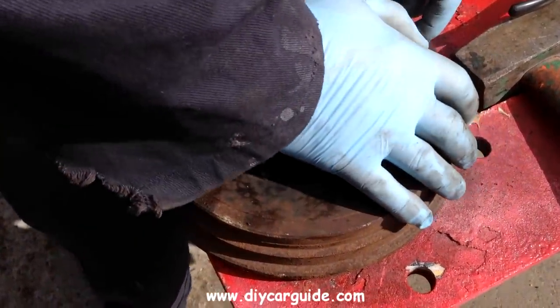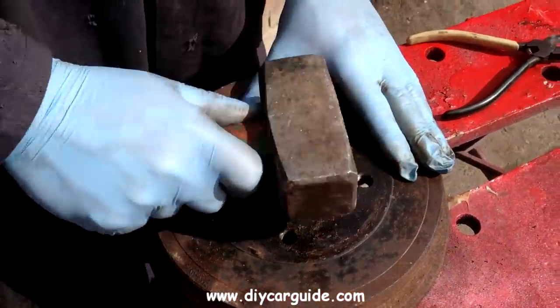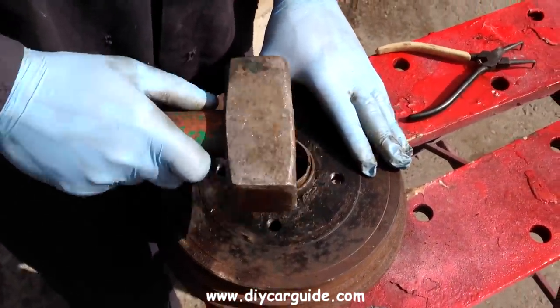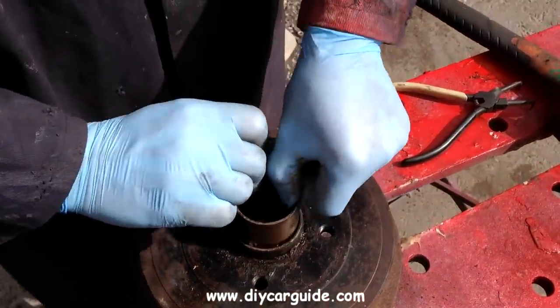The old bearing outer race helps to tap the circlip down evenly into the drum. And that's it — that's the bearing in the drum.